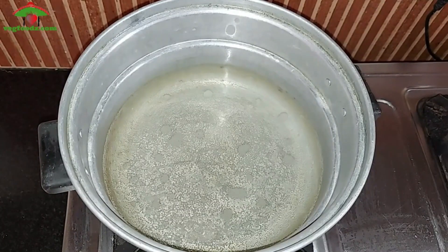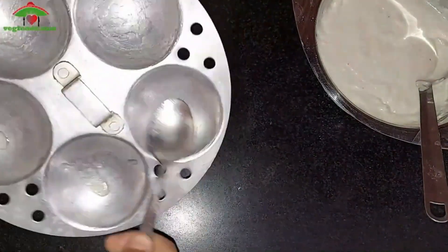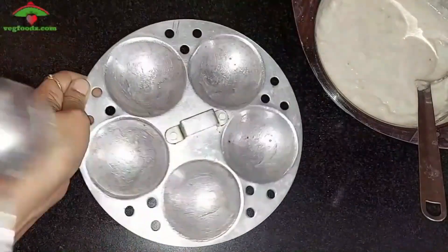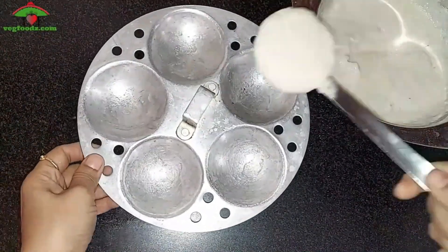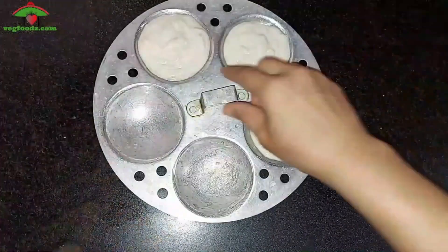Boil the required amount of water without adding the idli plates. Meanwhile, grease the idli plates with ghee or oil. Pour the batter into the mould — don't overfill; leave space for the idli to fluff. Tap it and it will get the shape.